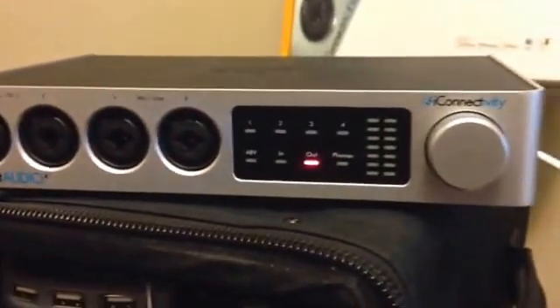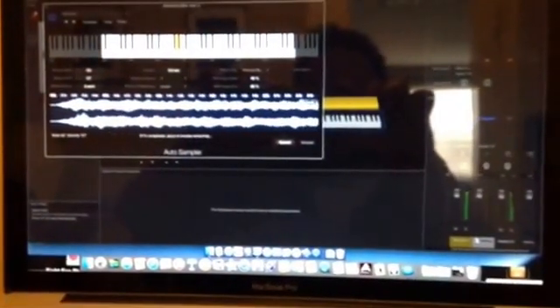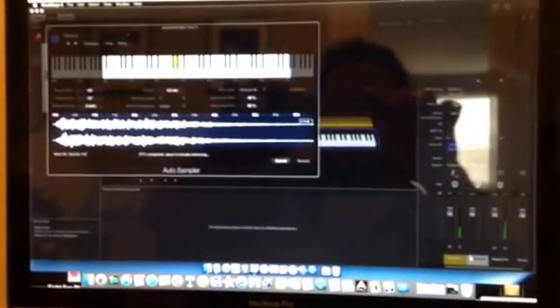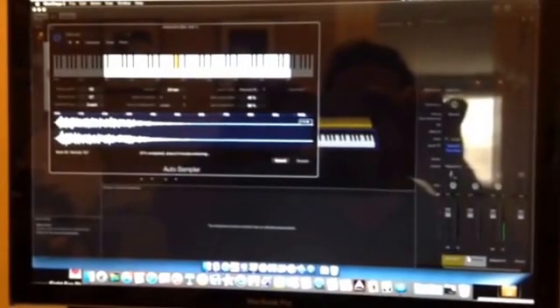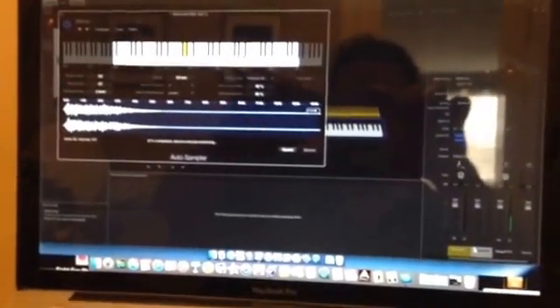I'm going to try to see what I can do with this, but I tell you, it's really handy to bring iPad iOS apps into your workflow and create your own tones. This is something I'm passionate about — trying to create new tones, give them out freely, and also sell some. I highly recommend checking out the iConnect Audio 4 Plus from iConnectivity.